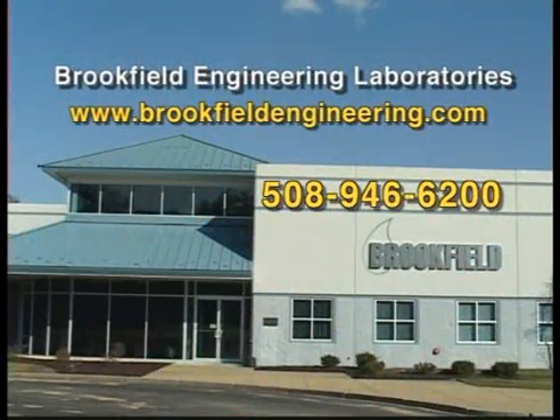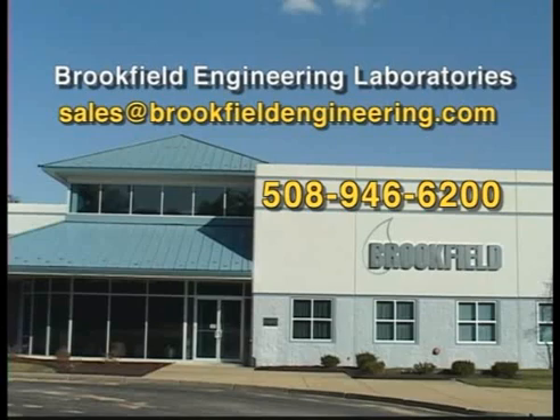Thank you for taking the time to watch this Brookfield video. Please check the Brookfield website for new videos that may be of interest. If you have suggestions for future videos that could be of help, please email your input to sales@brookfieldengineering.com.